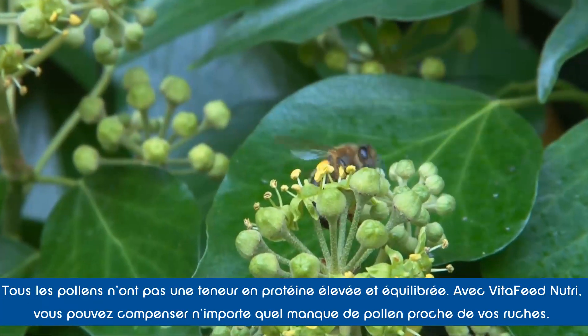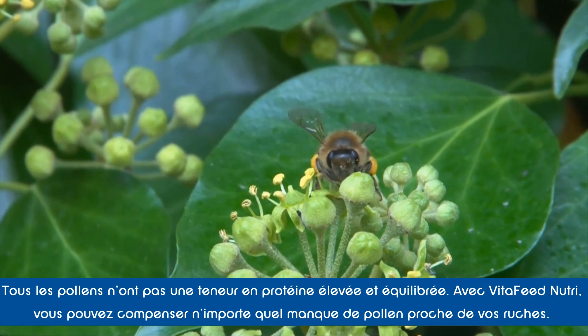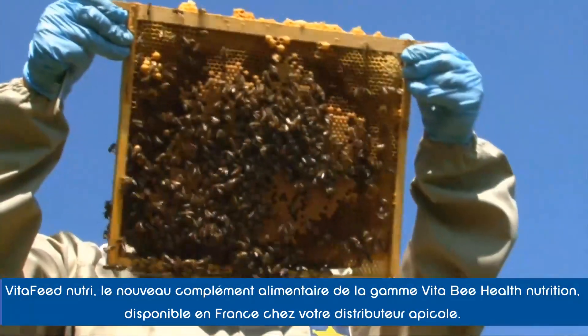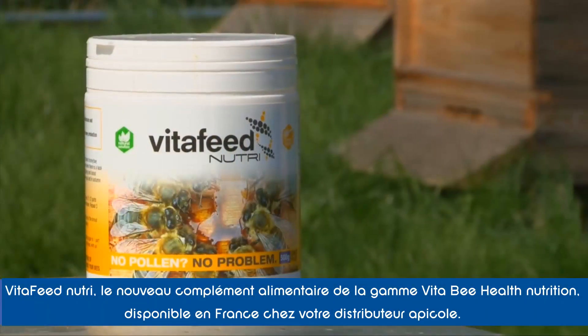Not all pollen has a high and balanced protein content. By feeding VitaFeed Nutri, you can make up for any pollen deficiencies in your area. With VitaFeed Nutri, your bees will be healthier, rear more brood, live longer and produce more honey.